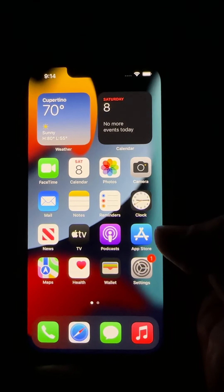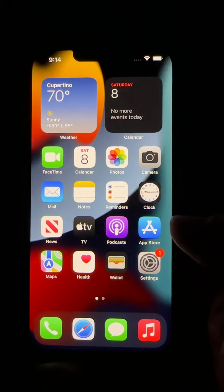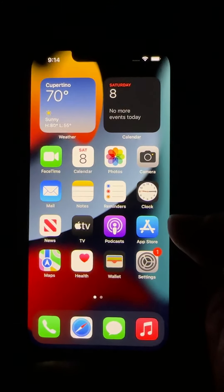So you got a new iPhone, iPad, any kind of Apple mobile device and you want to sell your old one or trade it in. Here's what you do.